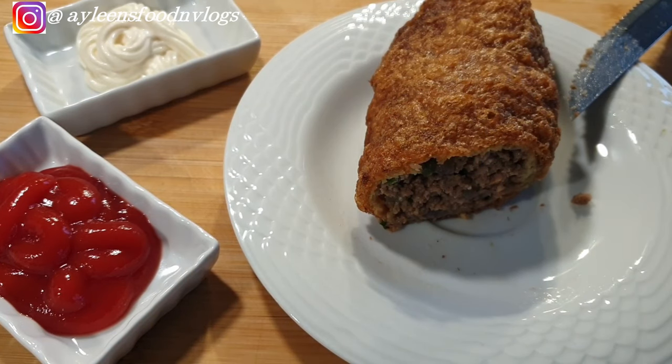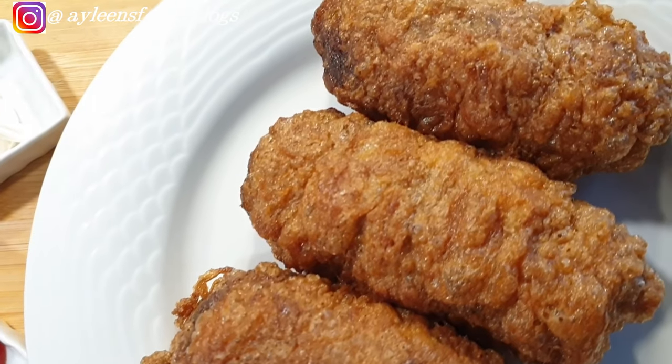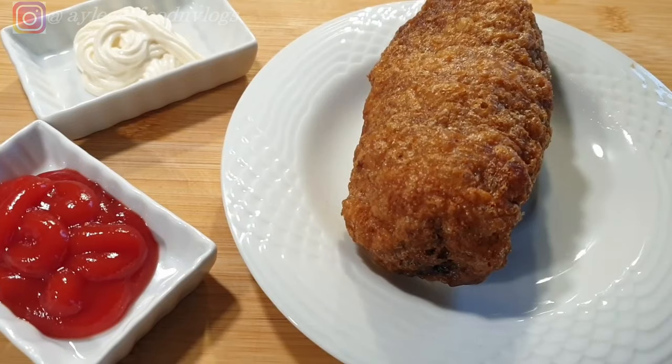That is the importance of doing it step by step and letting the kebab completely cook only when you are done with the coatings. I really hope you enjoyed this recipe. If you liked it, please share it with friends and family. Till next time, bye bye!